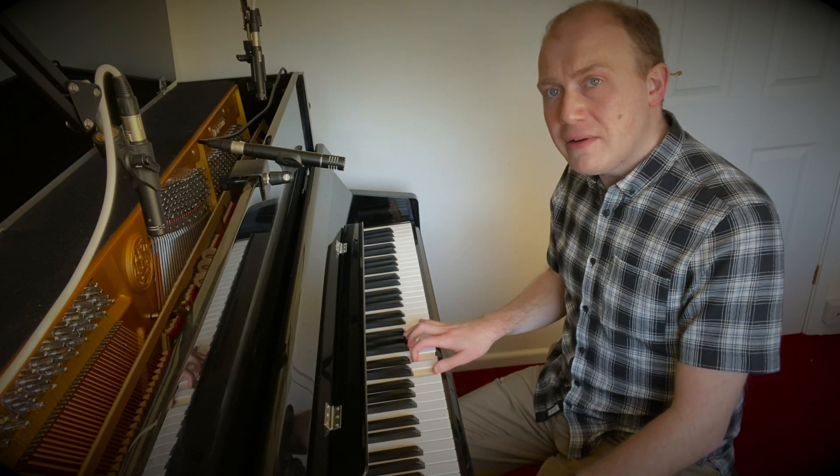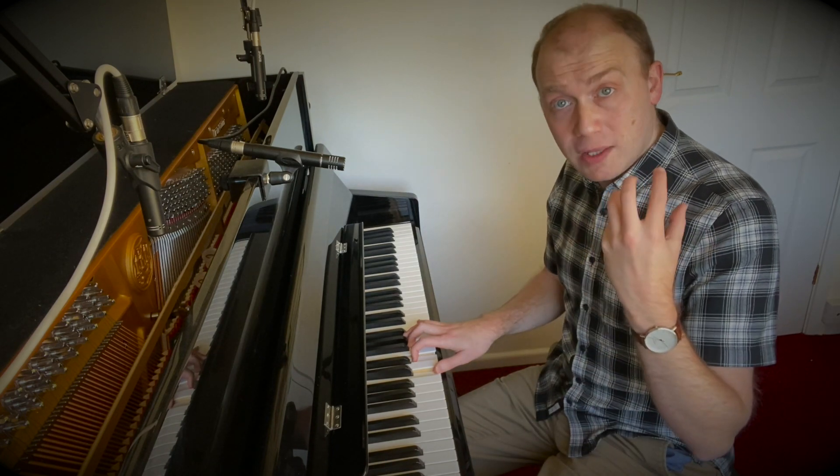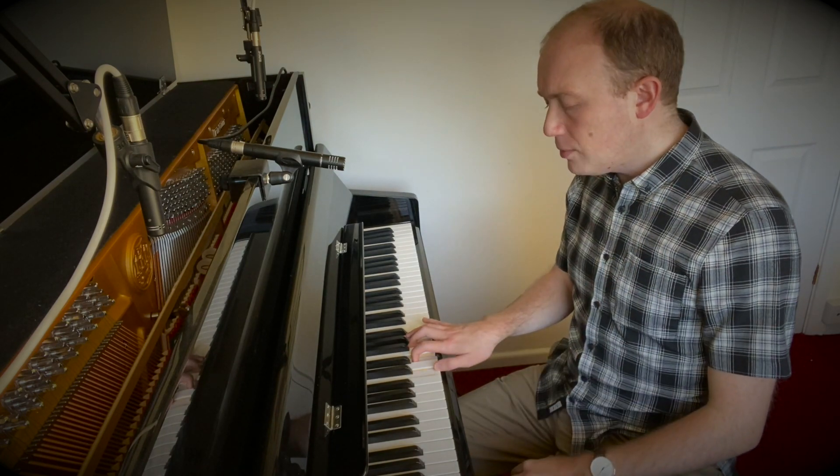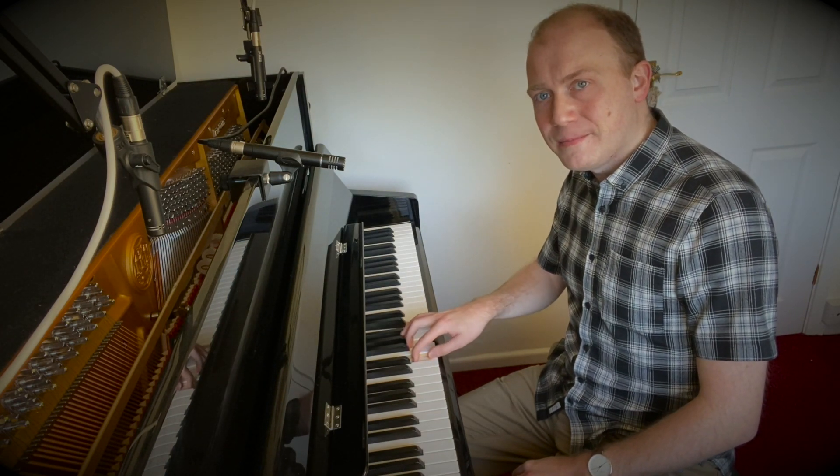All we need to do now is think about inverting that chord. We can do what's called the first inversion, where we move the C — we take the C out of the bottom and put in the top C instead. And then we have E, G, C rising up.